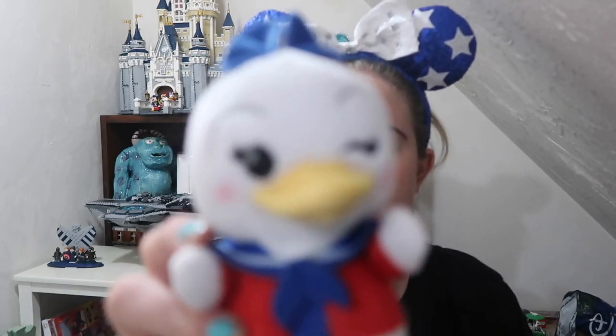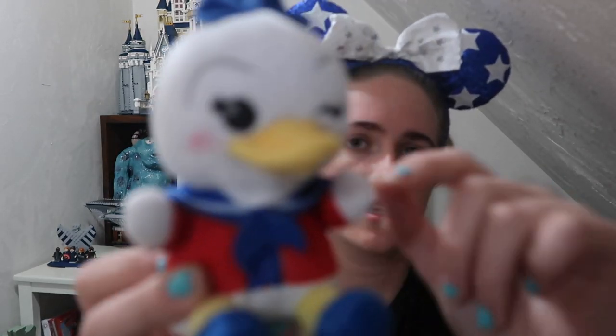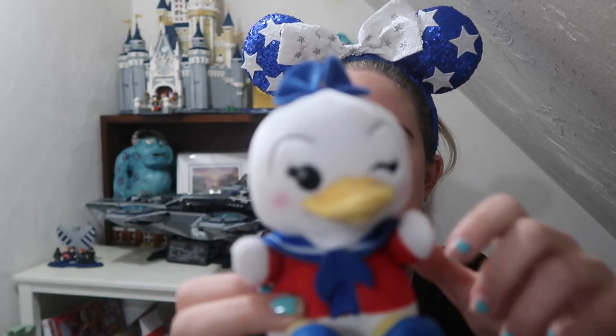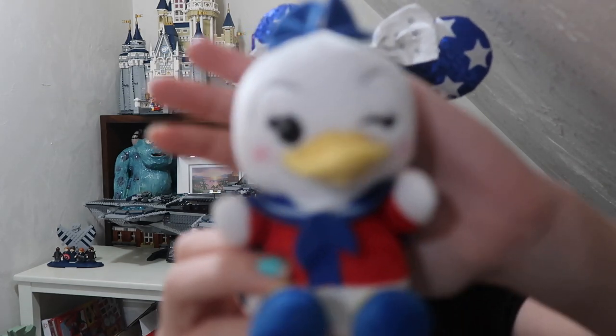We're going to start with this one right here in my hand. They have an awesome pull tab on them, and we're just going to pull it open and see what we got. It looks like we don't get Pluto, which is awesome — we have a Daisy Duck! She's got an awesome bow and a little sweater, nice red shirt. They're super soft, and I love that she has a little winking face. Super cute, and another one to help complete all of our sets.